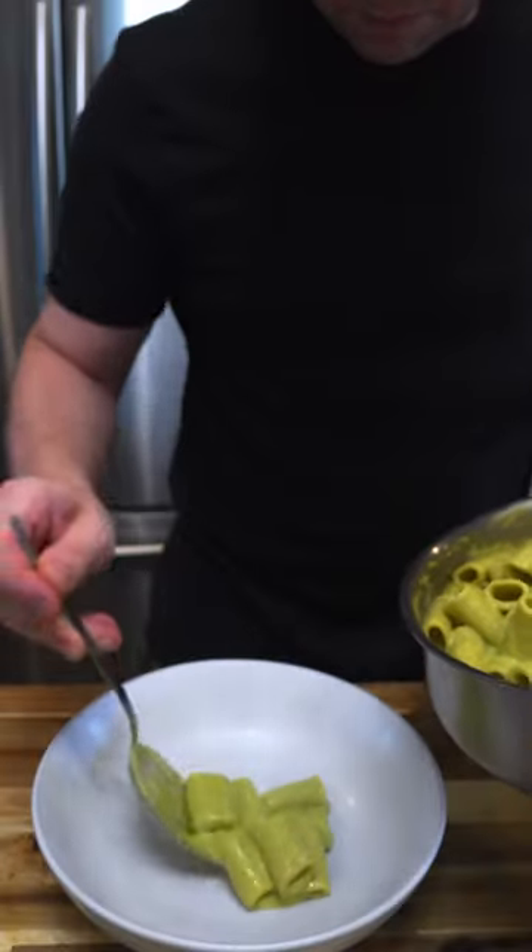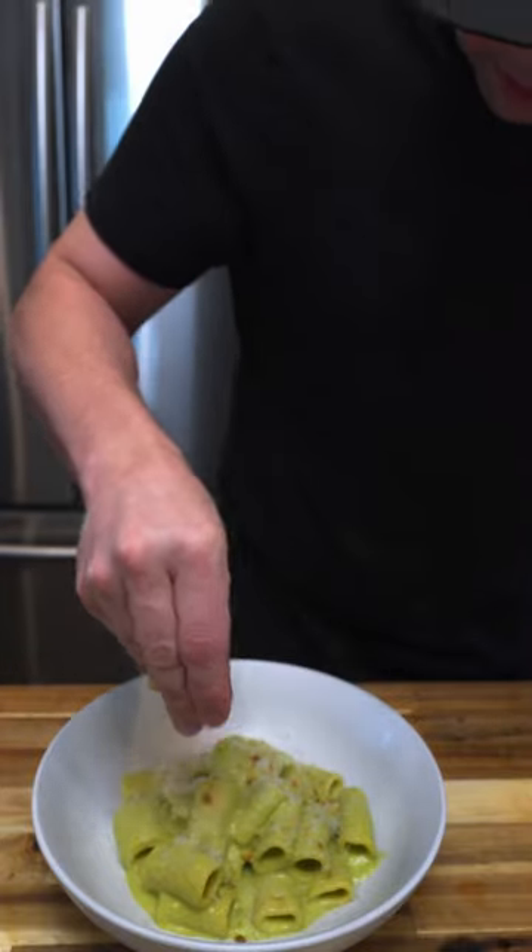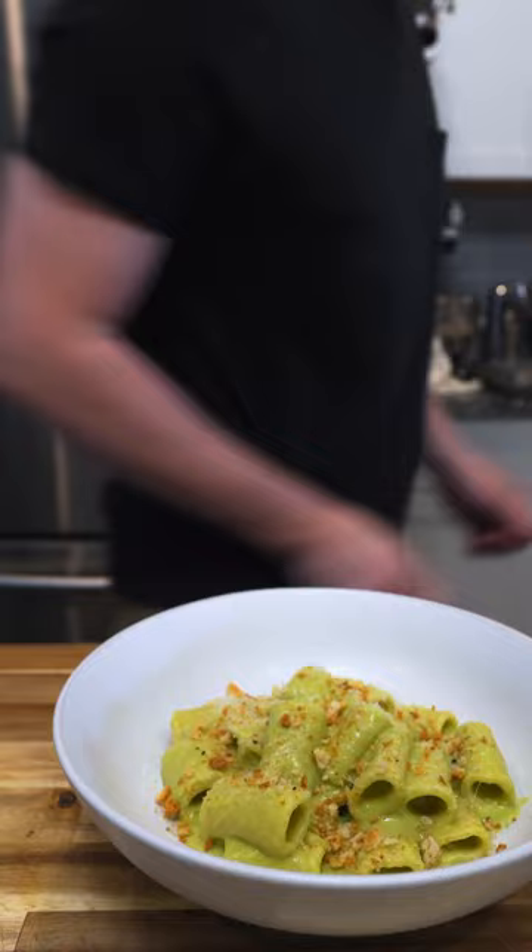I garnished mine with a little bit of sourdough breadcrumbs and manchego cheese. This pasta was really tasty, you should give it a try. Subscribe and I'll see you guys tomorrow!